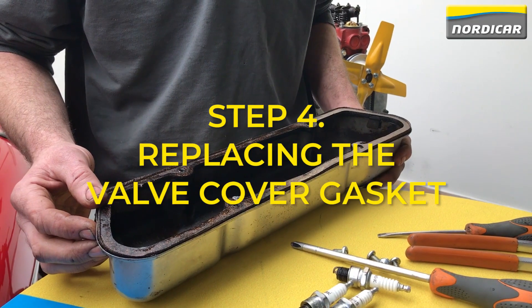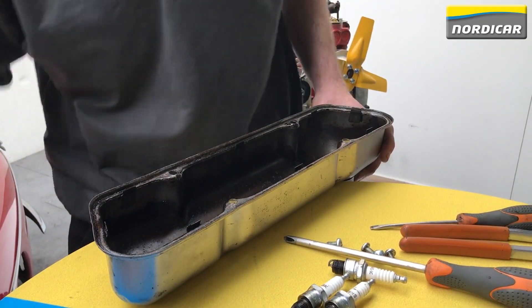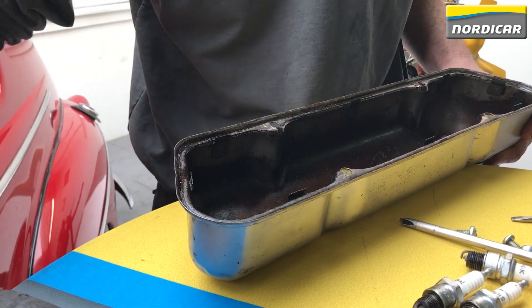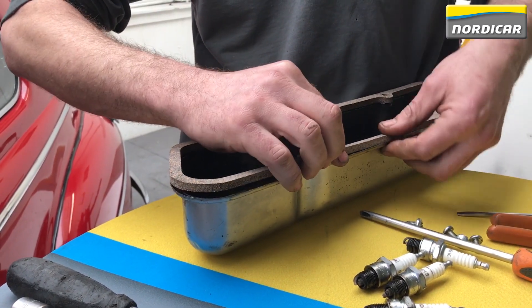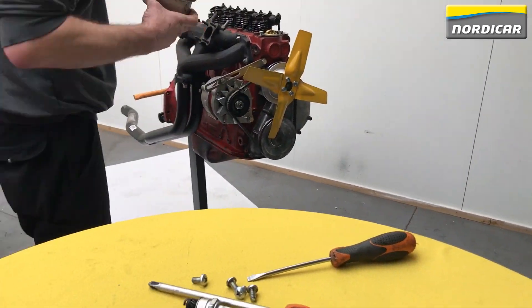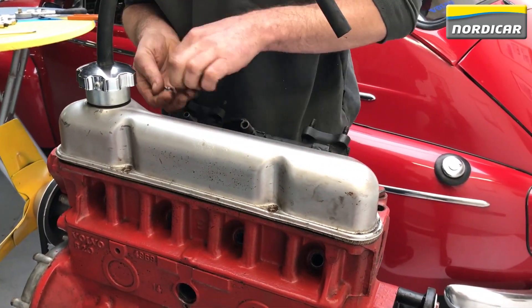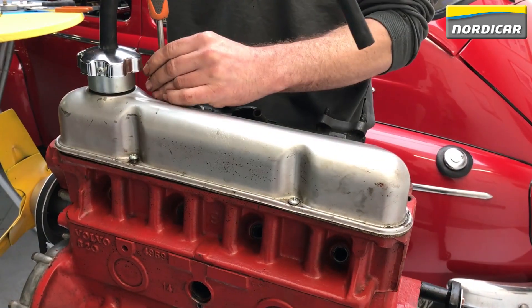Step 4: replacing the valve cover gasket. Now that we have adjusted all the valves, we can reassemble the valve cover. Use a new valve cover gasket to prevent leakage. There are little metal flaps on the inside of the valve cover — if you put the gasket in place, you can squeeze the flaps and the cover slightly so the gasket stays in place during assembly. Do not over-tighten the cover bolts, as this may cause deformation of the valve cover and cause leakage. We also recommend checking those bolts once after 100 km.